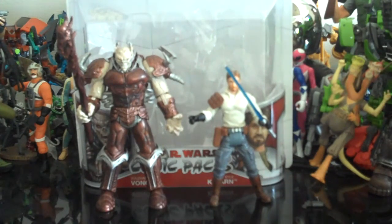Hey everybody, this is JediJustine96 here with another Star Wars review. Today I'll be reviewing the Star Wars The Legacy Collection Kyle Katarn and Yuuzhan Vong comic pack.